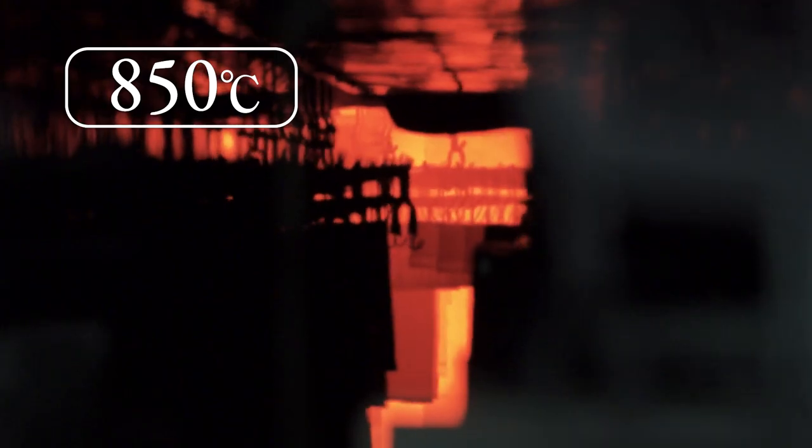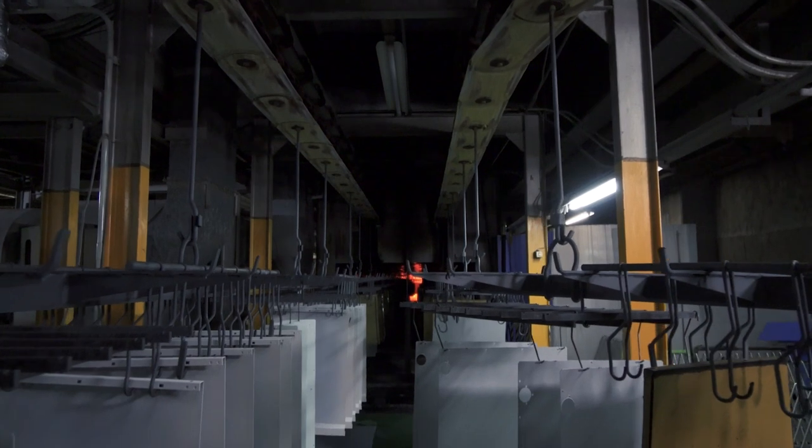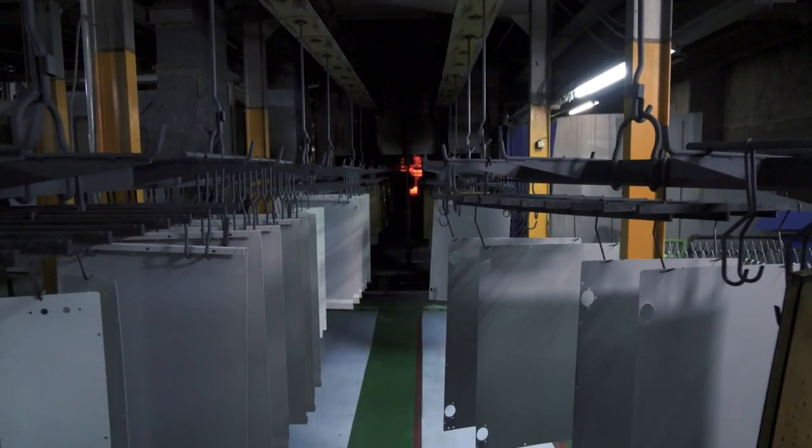Baking. We bake the enamel at a temperature of 850 degrees. To enhance the adhesion between the steel plate and the glaze, we bake it over time under strict temperature control.